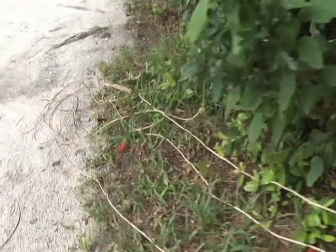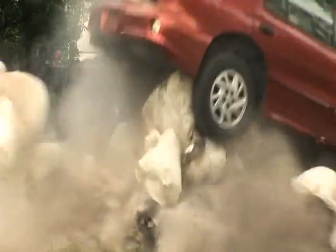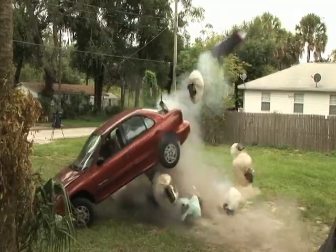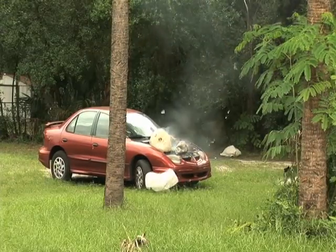Now it's time to go all out. You're about to see 17 airbags go all off at once. Ow! Yeah! Ow!